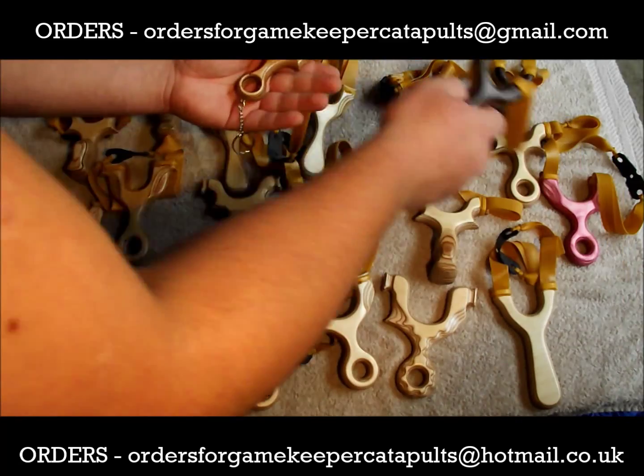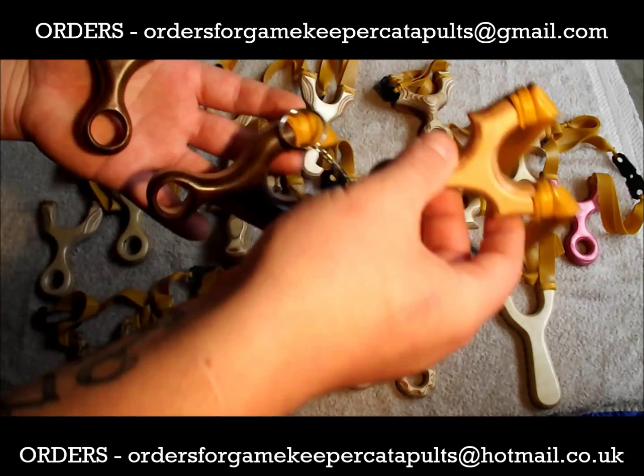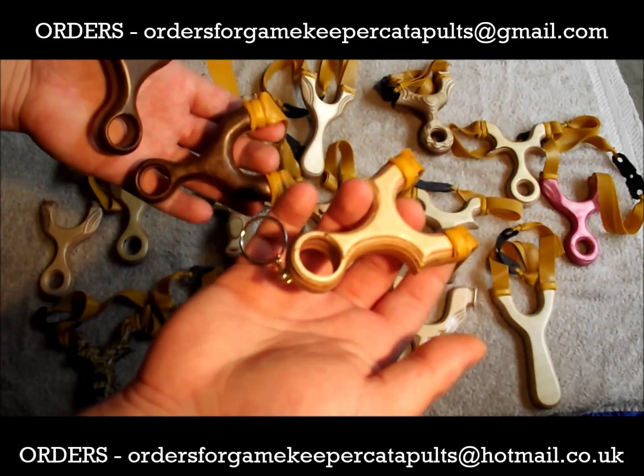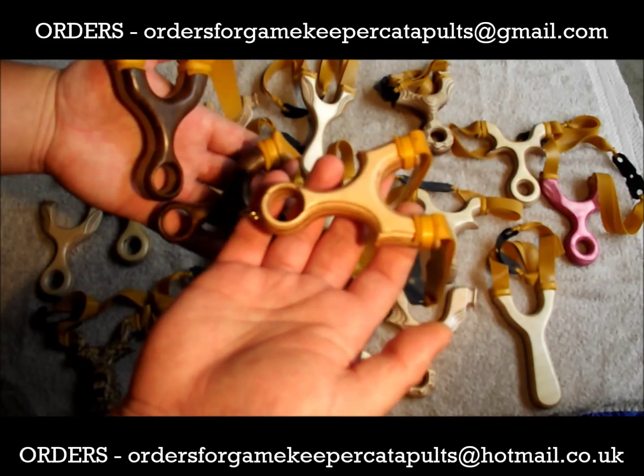Couple of keyring catapults — free keyring catapults, only one with keyring attachment. This one is a Daemon with Pinky Old, with keyring attachment made from multiplex. Great catapult that one.